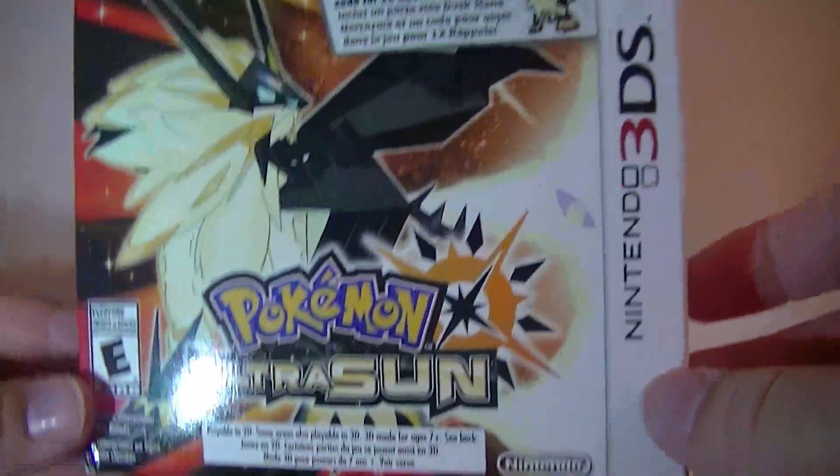Hey everybody, ZachFerners92 here with an unboxing. By the time and by the date, you can guess what it's going to be for — it's going to be for Pokémon Ultra Sun version.